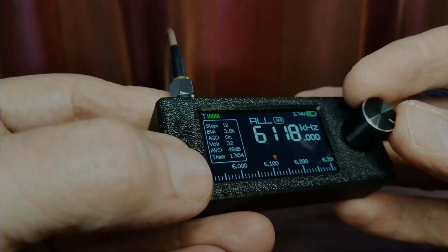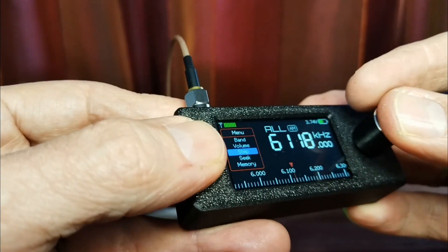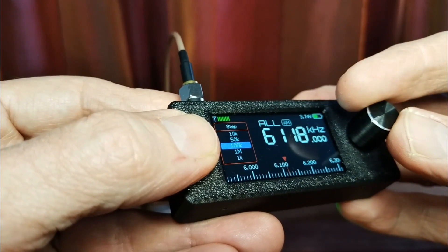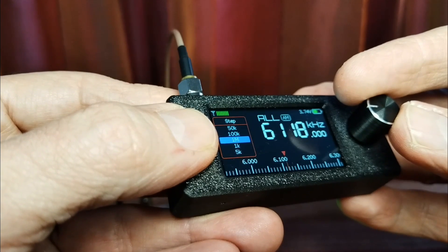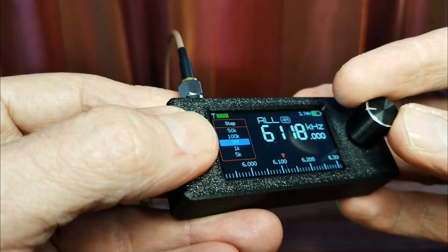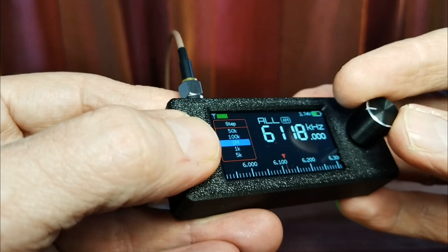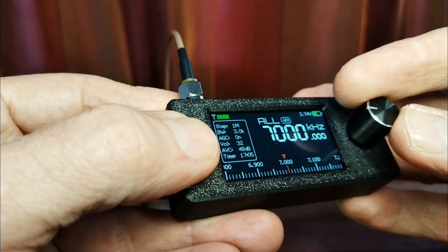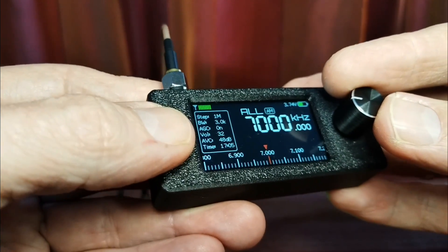Of course, you can change the steps - there's a whole bunch of step options. You've got 1K, 5K, 9K, 10K, 50K, 100K, 1000K. In the past, before I upgraded my firmware, I used that 1000K one to jump quickly between different bands because it took a while if you were just tuning at 5K steps. Now there is another way, which I'm going to show you just now.